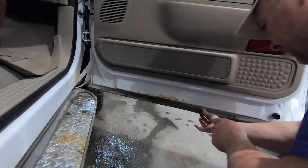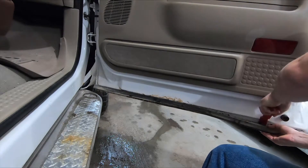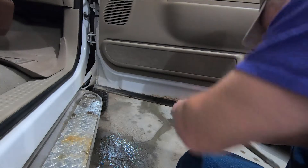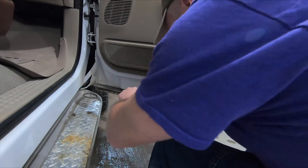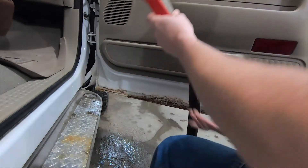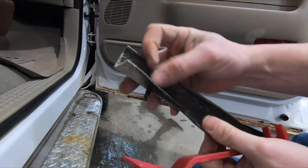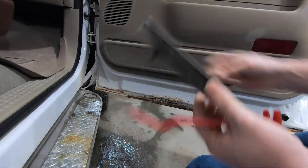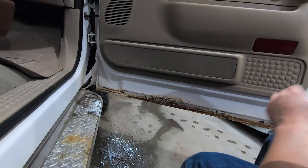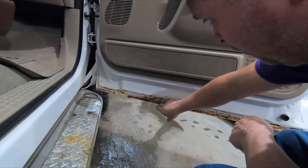Alright, let's go ahead and take this trim strip off. I'll have to go grab a few of these little plastic clips — no big deal. I've got a little more rust down here than I was anticipating or expecting, but we'll do the best we can with what we've got.